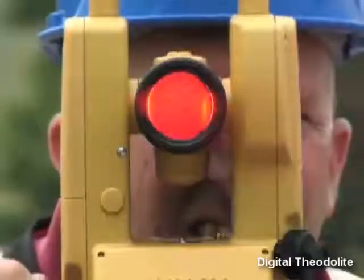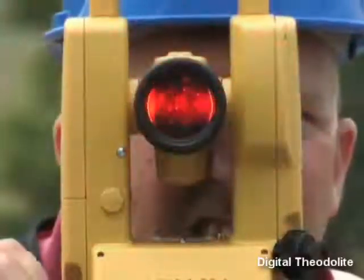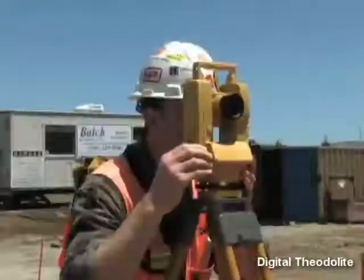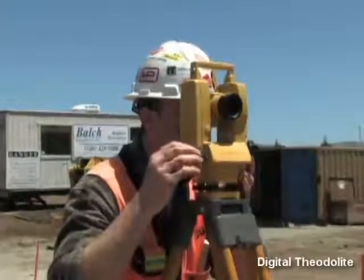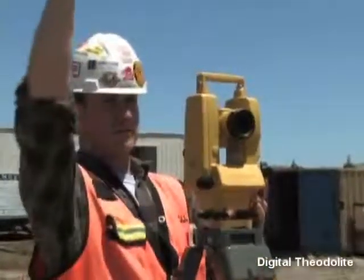A laser diode in the DT200L allows easy one-person sighting and alignment. Available in three affordable models delivering 5, 7, or 9 second angle accuracies, there is a DT200L Theodolite perfect for any job.